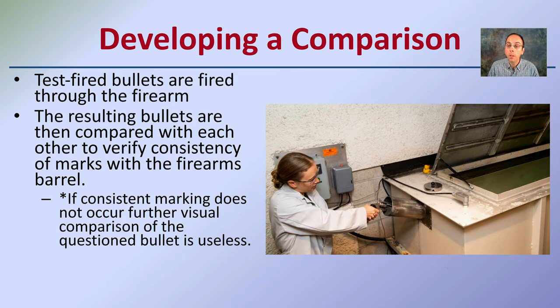When we take that bullet out of the long pool, if consistent markings do not occur, further visual comparisons can be used — though the question bullet may be useless. This is why you want to avoid damage to your comparison bullet, to allow all the fine details to be shown.